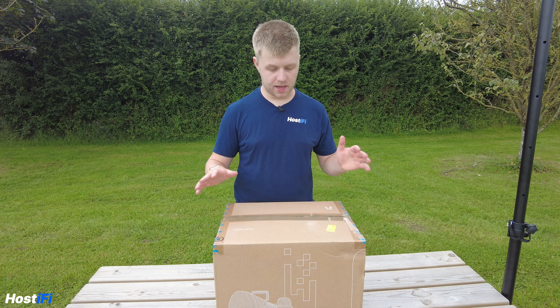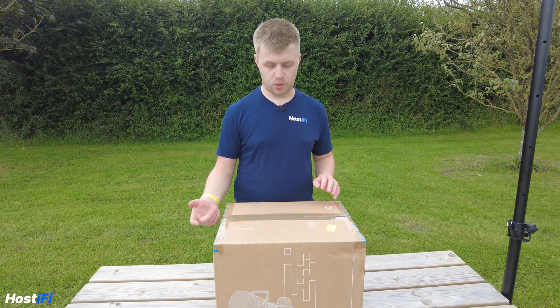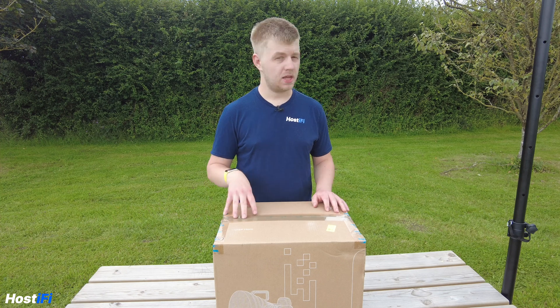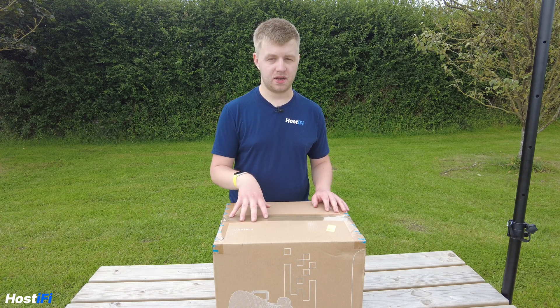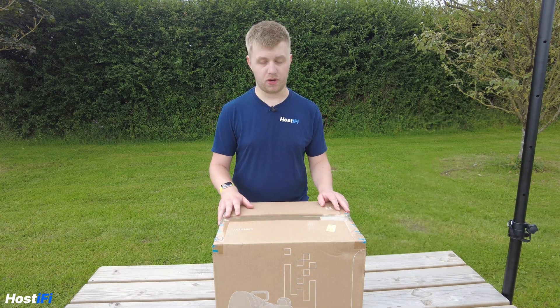Hello, welcome to Hostify. My name is Alex and today we're looking at the Ubiquiti UISP Horn. This one goes head-to-head with the devices from RF Elements. They've been producing this sort of horn-style antenna for a very long time now and they produce some very good products. However, Ubiquiti have entered the market and decided to launch their own device.